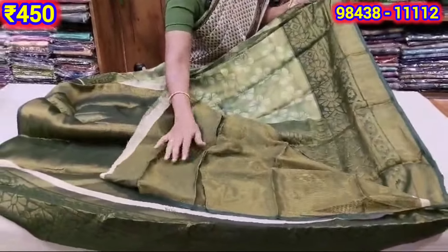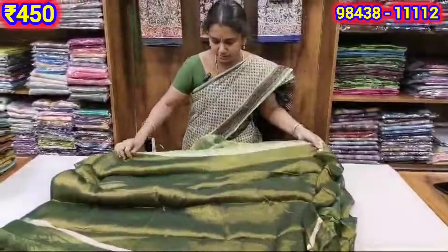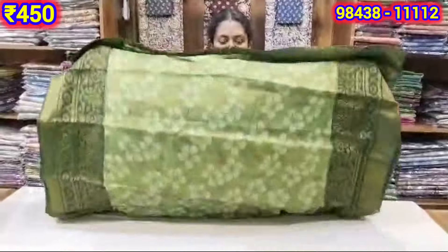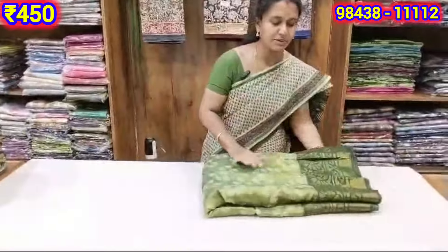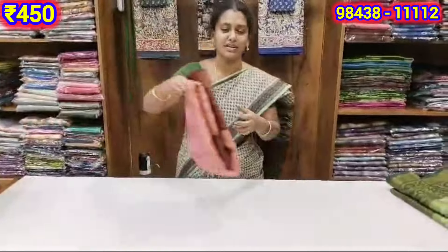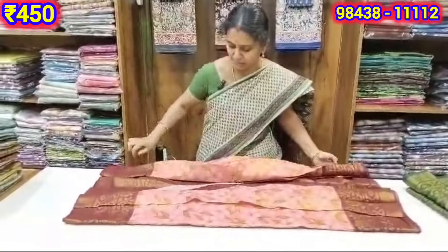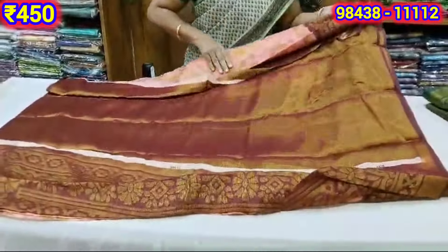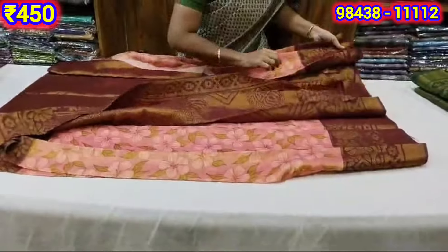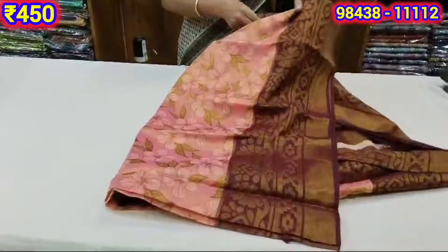This is the first sari and blouse. This is the design of the first sari. If you have a customer, you can also have a 3-for-3 sari. You can also have this in multiple color options as well.